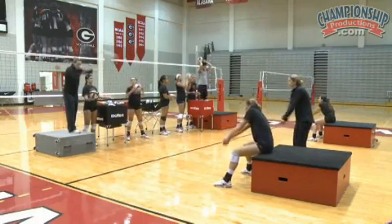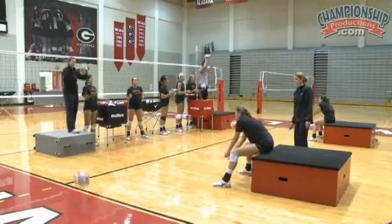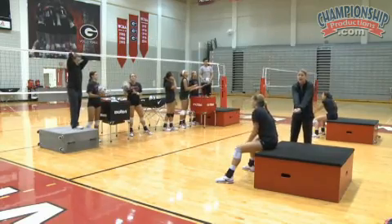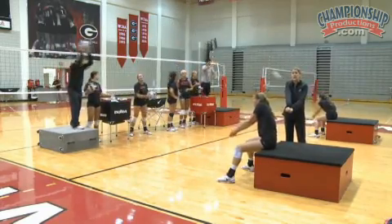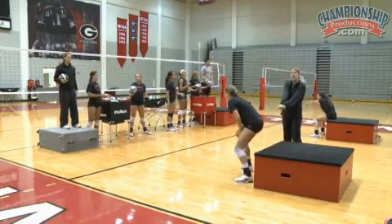Elbows out early here, Chloe, and I want you to cushion just slightly. We have to use our angle over and over to make sure that ball is going exactly where we want it to go, up to our target. And all it is is just movement of our platform.